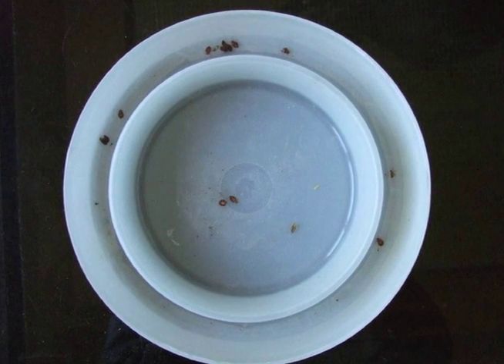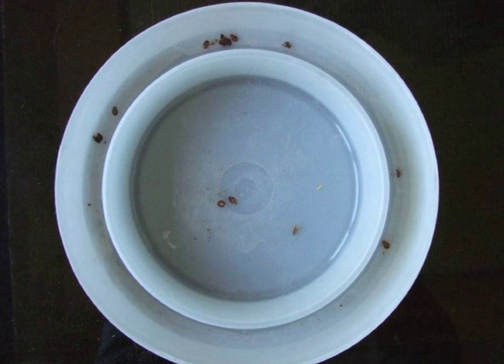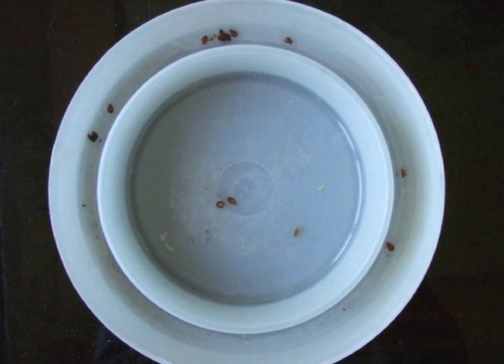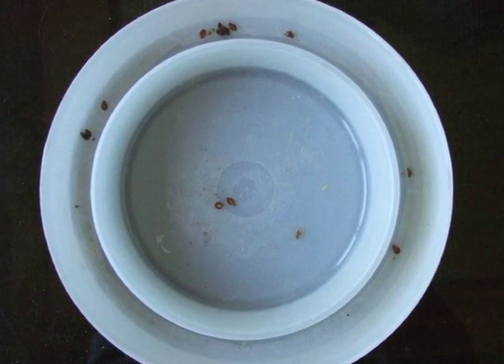Bugs caught in the outer moat indicate bed bugs that were coming from somewhere other than the bed itself. Bugs caught in the inner circle indicate bed bugs that actually climbed down from the bed.